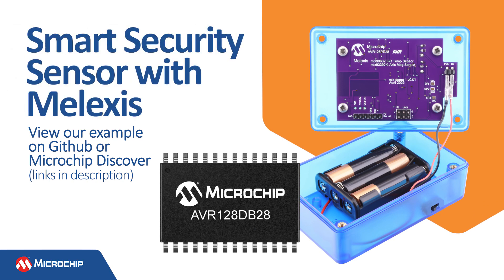For more information, you can view the example on GitHub or Microchip Discover, linked in the description below.